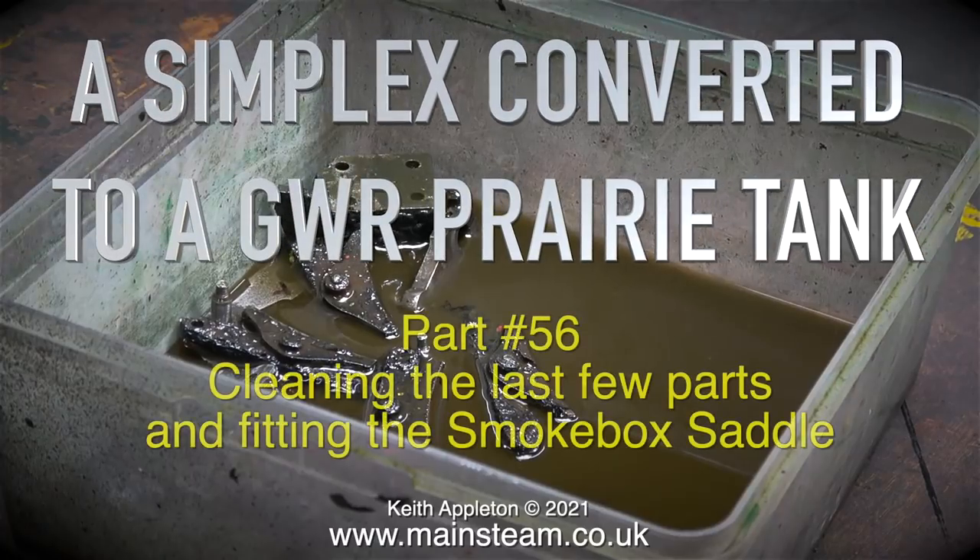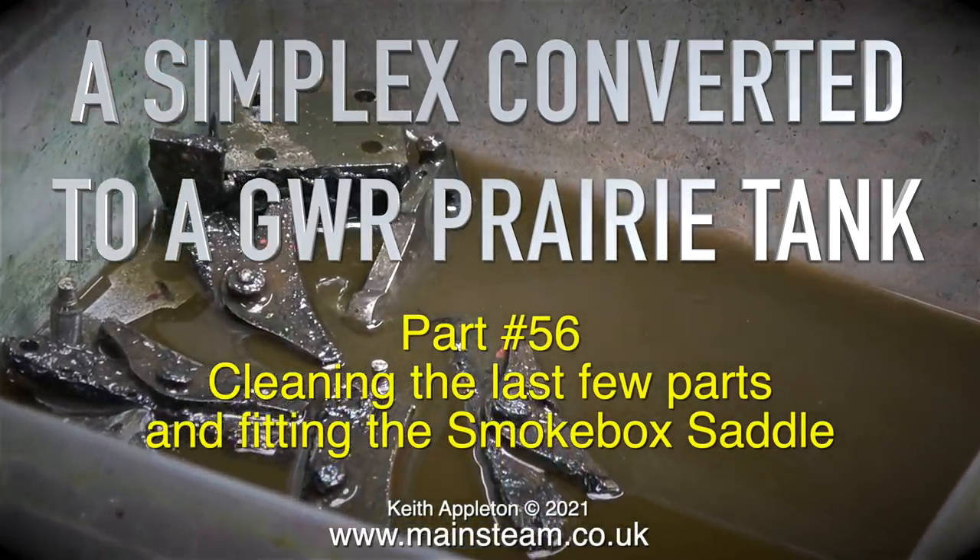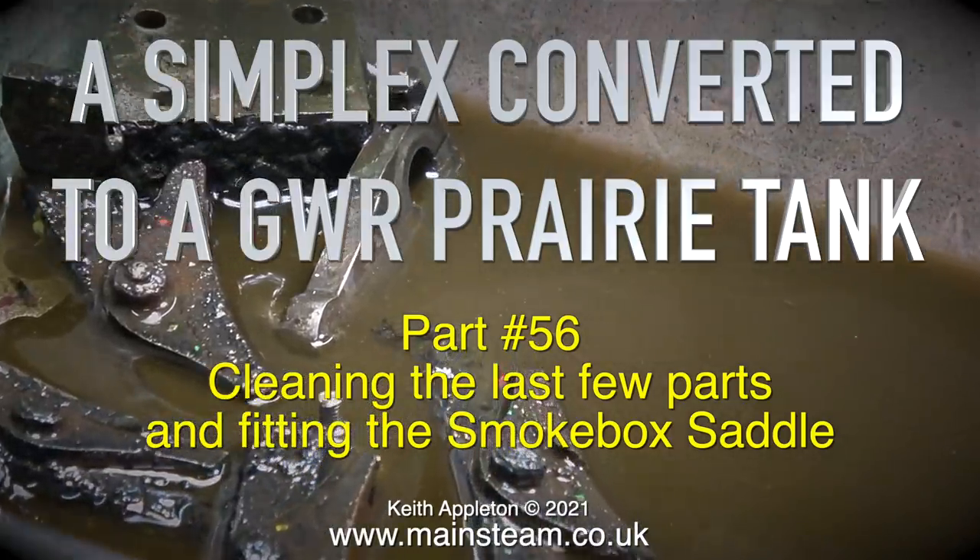A Simplex converted to a Great Western Railway prairie tank, part 56. Cleaning the last few parts and fitting the smoke box saddle.